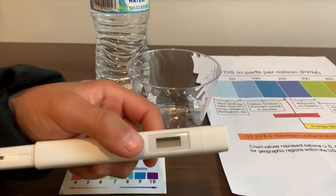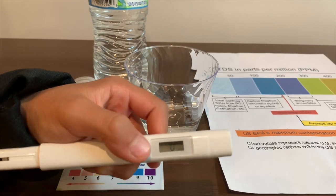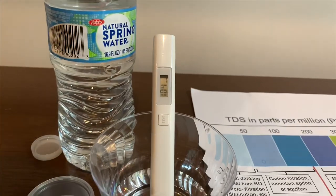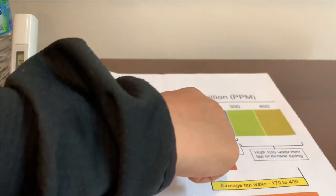If you want to buy this TDS tester, check the link down below. Turn on the TDS tester, make sure it says 0, and put it in. 104 — that is okay to drink.